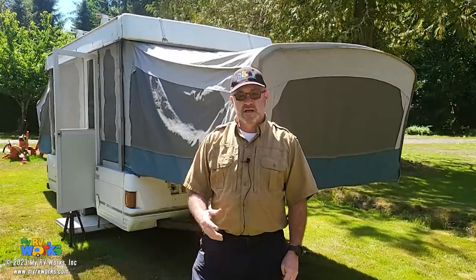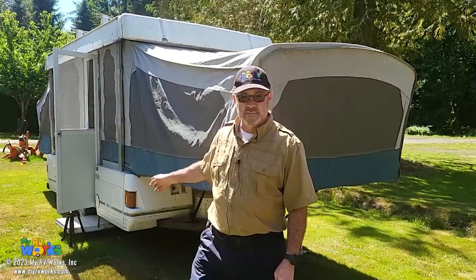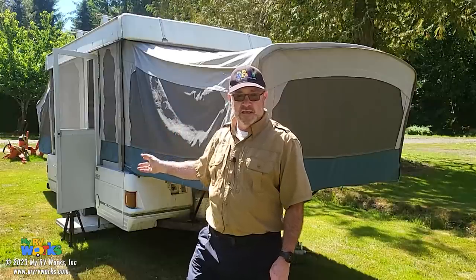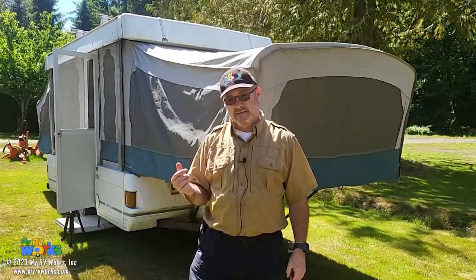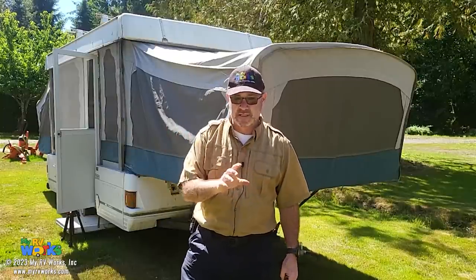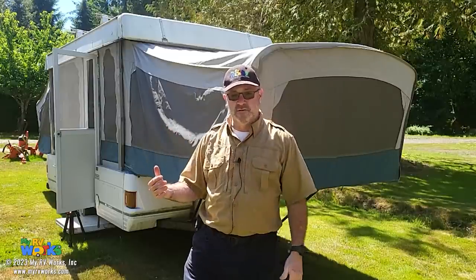Hi folks, this is Darren with My RV Works. You might recognize Poppy behind me. We did a video on doing an inspection on Poppy. Poppy is an RV that one of our employees, Tricia, and her husband Sid purchased, and we've been having fun making a playlist with Poppy. During the inspection — I believe we broke it into two parts — around the 45-minute mark, we were testing the lighting and determined that when the right blinker went on, it was actually the backup light that was lighting up. So let's bring you along and figure out what's wrong with that.